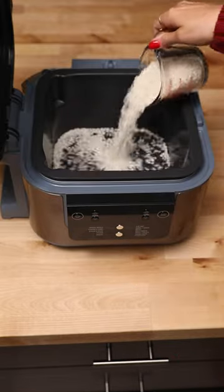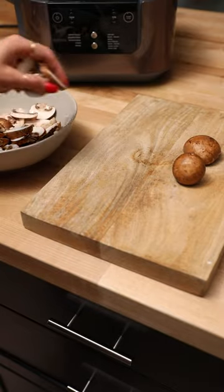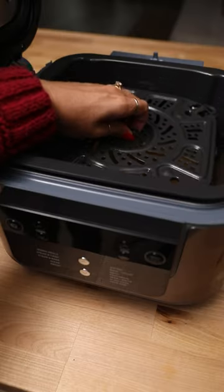The holidays are right around the corner and we're preparing by making one of our favorite meals in our Ninja Speedy. It's honestly the best because you can do a three-part meal in under 15 minutes in only dirty one pot.